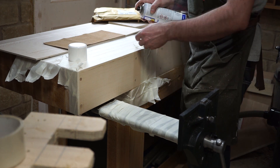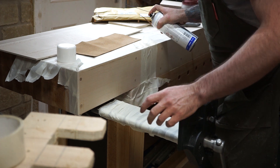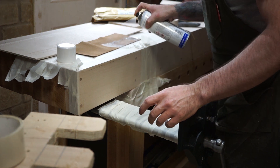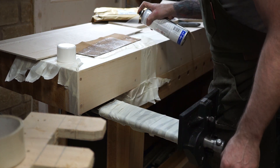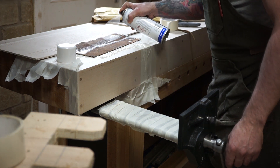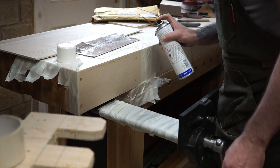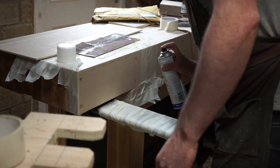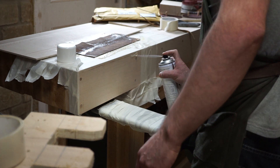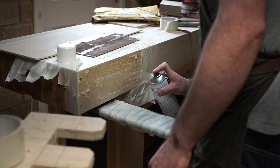The front apron is simply screwed into place with dowels hammered in over the screws to hide them. This means it's removable if I ever need to change or work on the vice. After hand planing the surface again I mask off the vice mechanism and the area where I want to apply leather to the apron, then cut the leather to size and use a spray contact adhesive to mount it, leaving it for a few minutes to go tacky before pressing it into place.